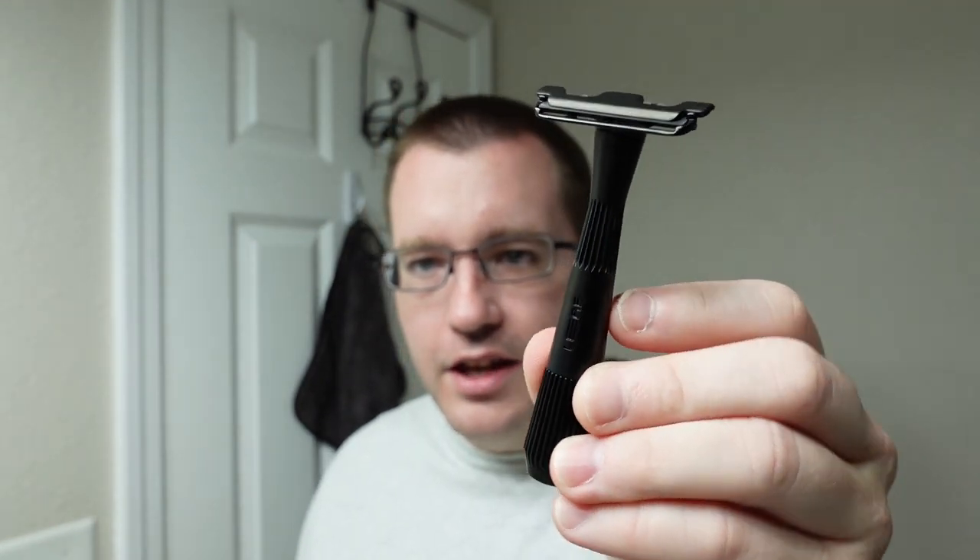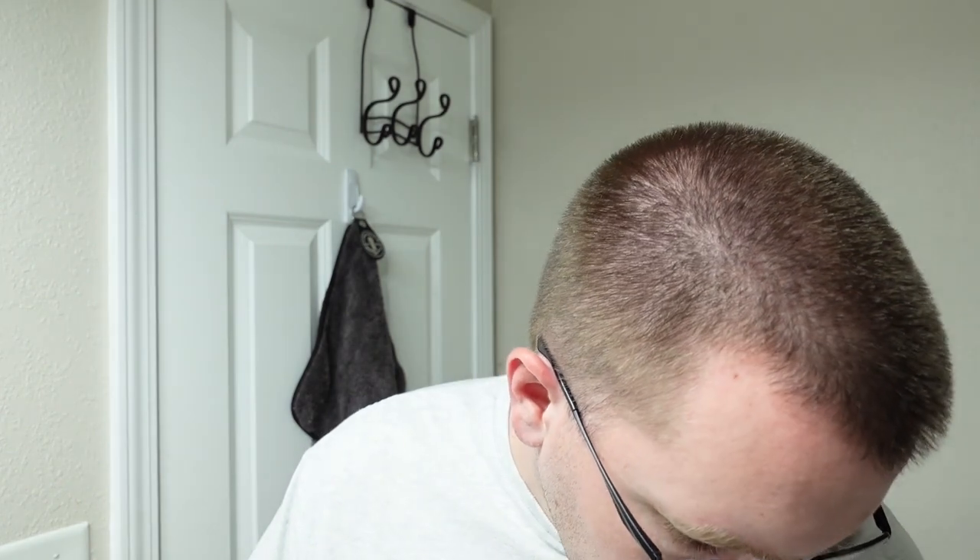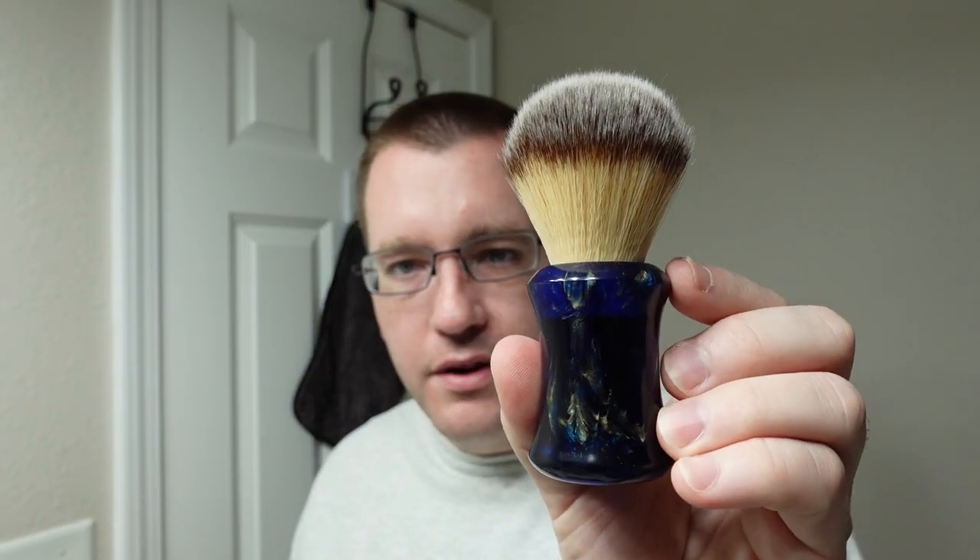We're going to do our first shave with the Leaf Twig razor. This is the regular one, not the Thorn — the aggressive version. It currently has a Personna Platinum blade in it, which are my designated blades for trying out new razors. The brush is going to be this cobalt blue 24mm synthetic from Kyan Workshop.